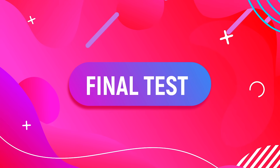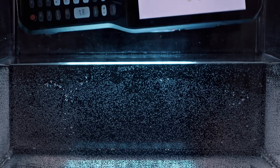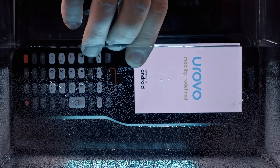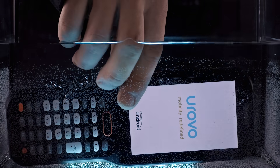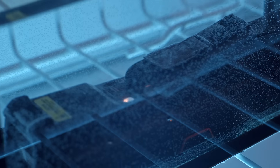Final test – greetings from the North Pole. Let's complicate the task. It's argued that this terminal opens up new possibilities for working in difficult temperature conditions. Let's check it and immerse it in water, then send it to the freezer for 24 hours and see if it stays in working order.